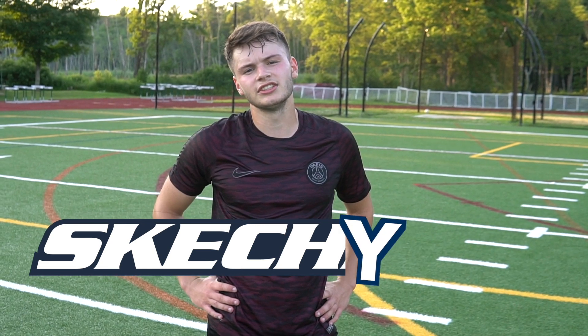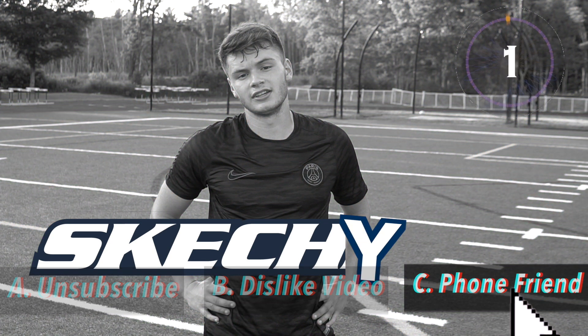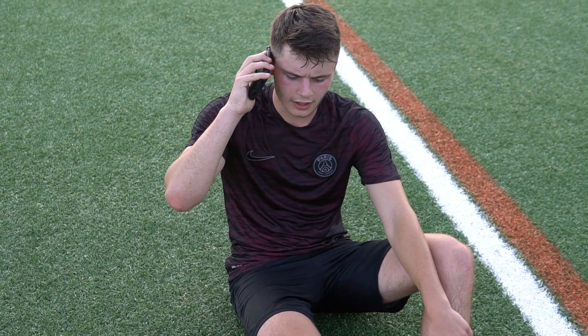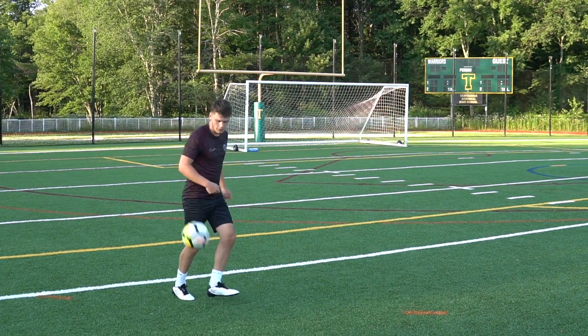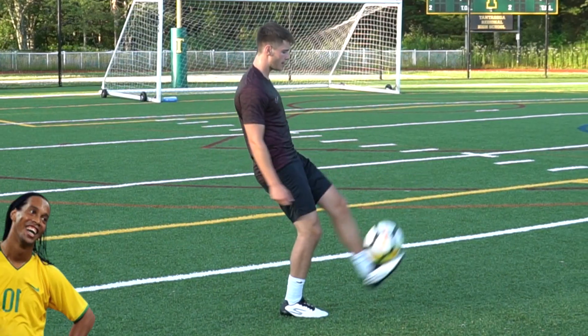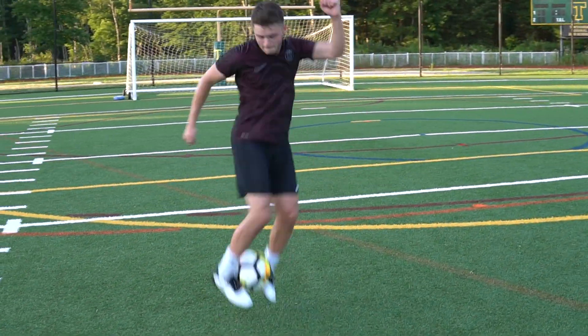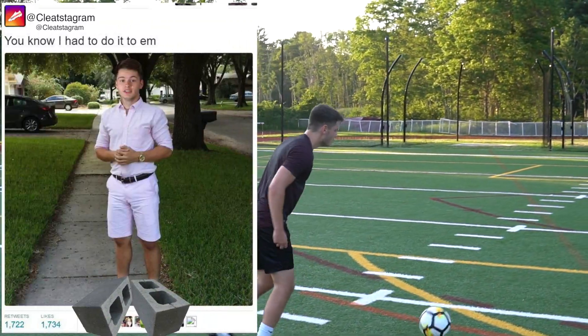So far the Skechers cleats feel sketchy. Nice touch though — that touch was looking wet. I swear, you could juggle with concrete bricks as feet.